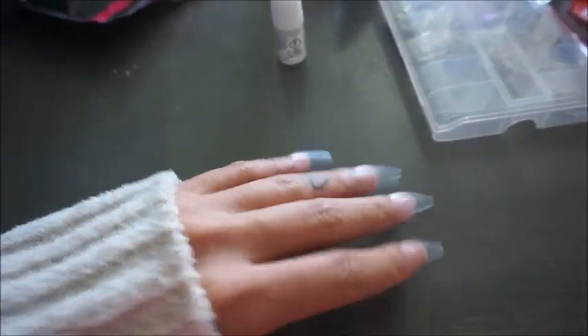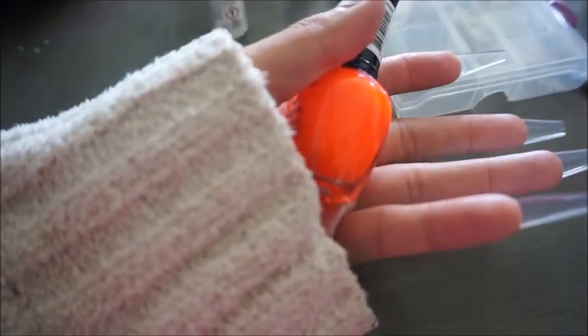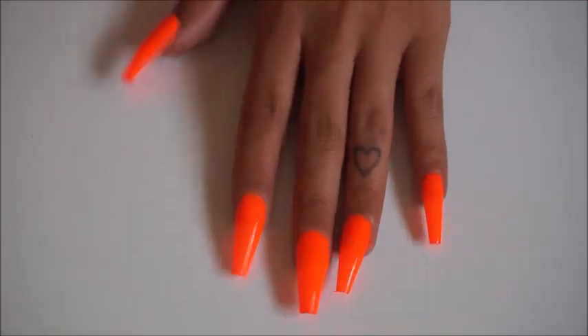I'm going to use this neon orange color — I've always wanted to try it and I just want to see if I'm going to like it. The good thing about DIY is if I don't like it, I can wear it for about a week and then just switch it up.